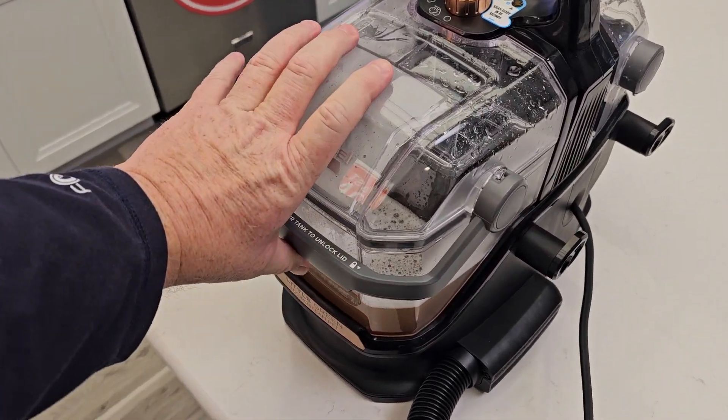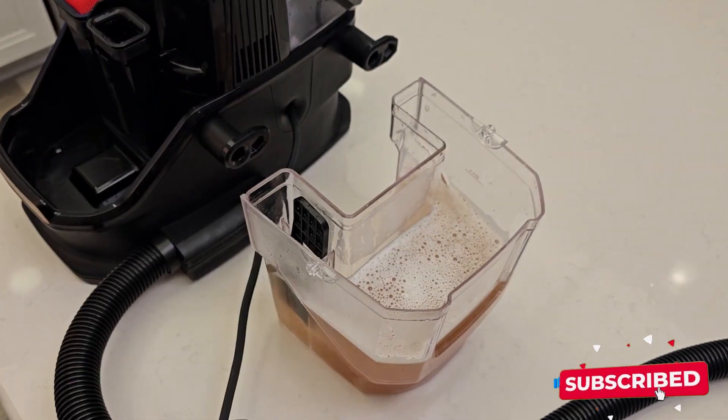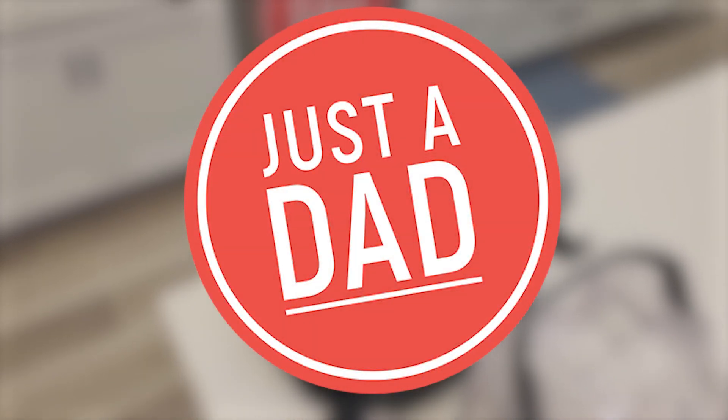When I'm all done, I simply take this, lift this off — it can hold a lot of liquid there. Take this over the sink, rotate the handle, and empty all of that out. I hope this video helps. I really do like the Bissell Little Green HydroSteam. Thanks everybody for watching.